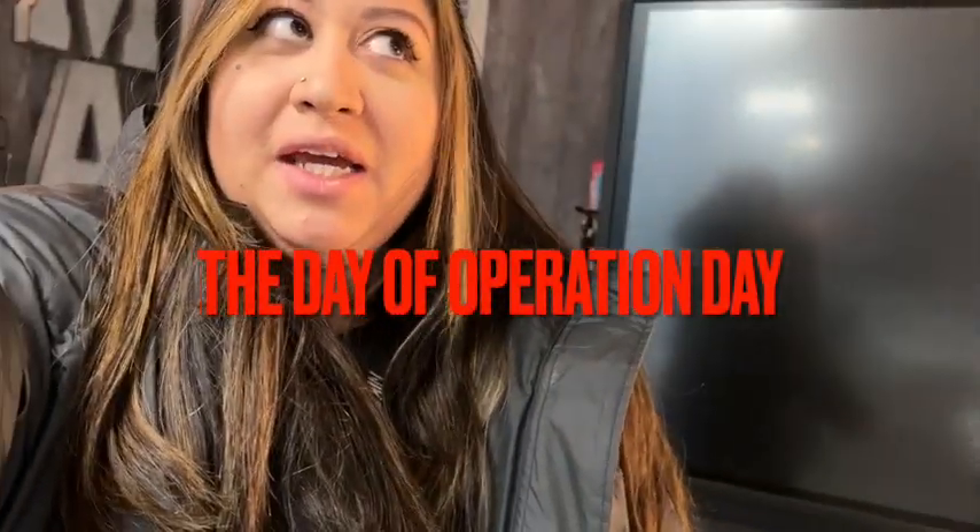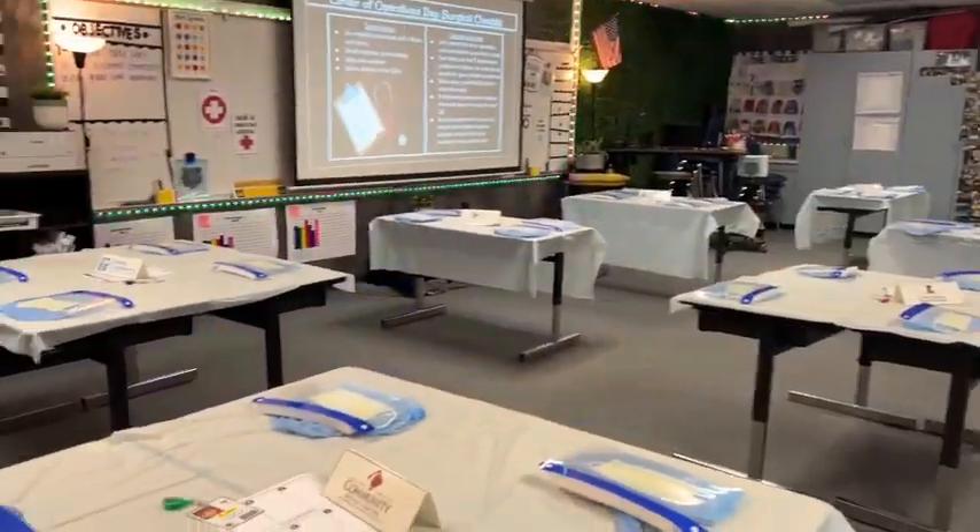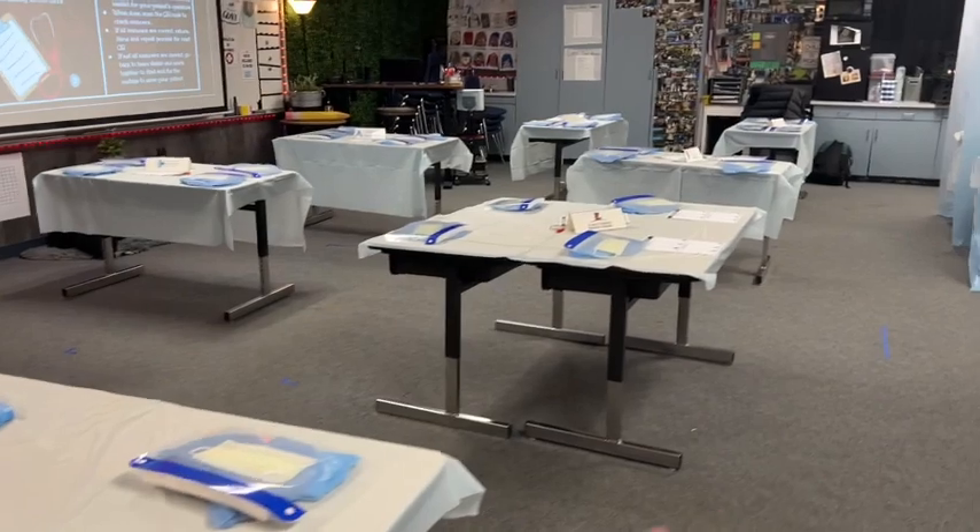What is up — happy Monday! We left off yesterday with some setup, so I'm going to walk you through what the whole classroom came out like and just a quick process of what we do, and then we're going to get the day started. It's about 7:20, so my kids will be getting here in about 40 minutes.